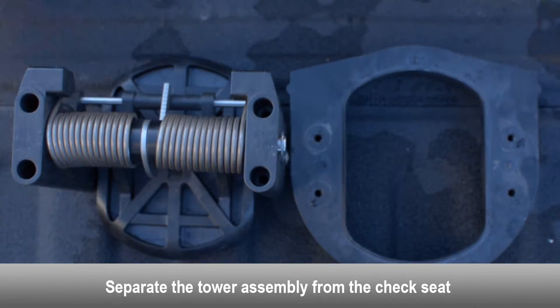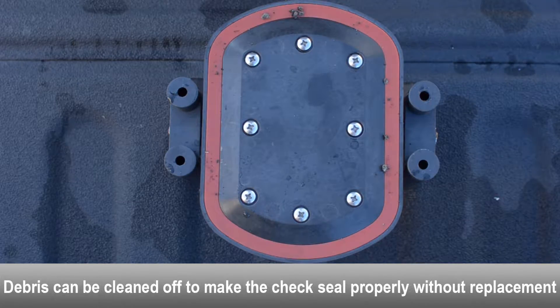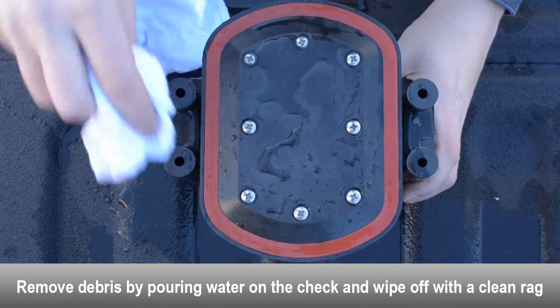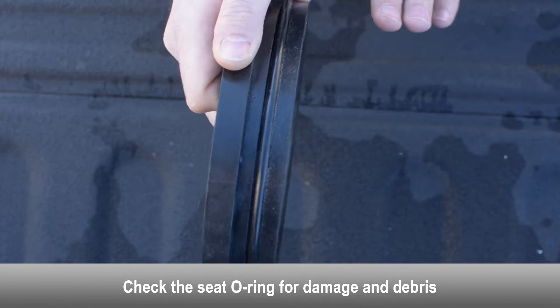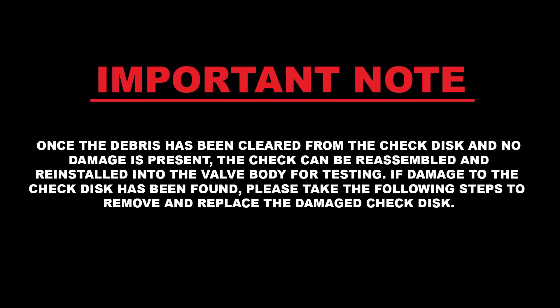Separate the tower assembly from the check seat. If debris is found on the check seal disc, the check may just be fouled. Debris can be cleaned off without replacing the check seal disc. Use a rag and some water to clean the debris off of the check seal disc. Examine the seat for any debris or damage. Examine the seat o-ring for damage and debris; replace if necessary. Once the debris has been cleared and no damage is present, the check can be reassembled and reinstalled into the valve body for testing. If damage to the check disc has been found, please take the following steps to remove and replace the damaged check disc.